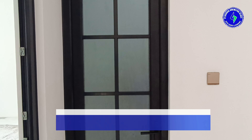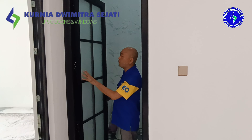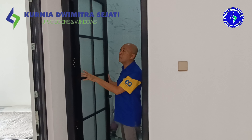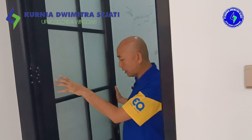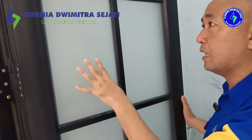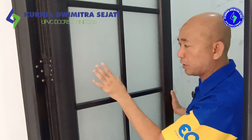Kaca sandblast yang kita gunakan ini juga kaca sandblast yang memang benar-benar melalui proses blasting, sunblasting. Bukan menggunakan stiker, jadi dia permanen seperti ini. Tidak menggunakan stiker, jadi dia tidak akan ada potensi bubbling nantinya ketika dia sudah berumur, karena ini memang benar-benar prosesnya di-blasting.